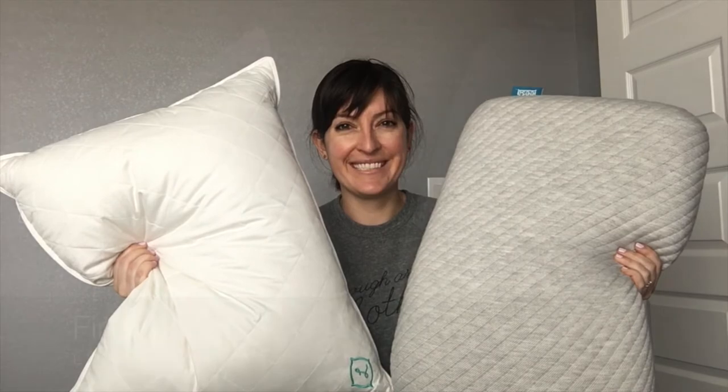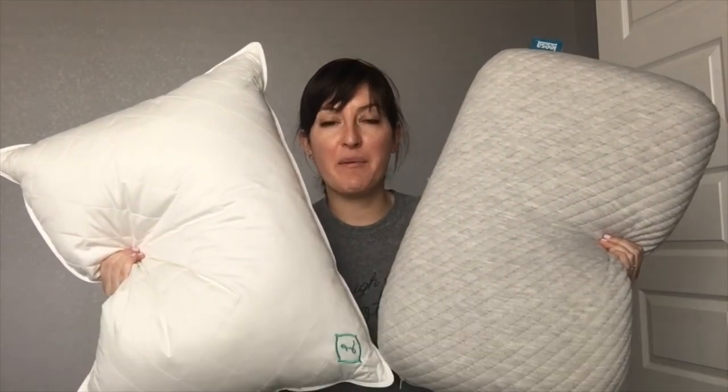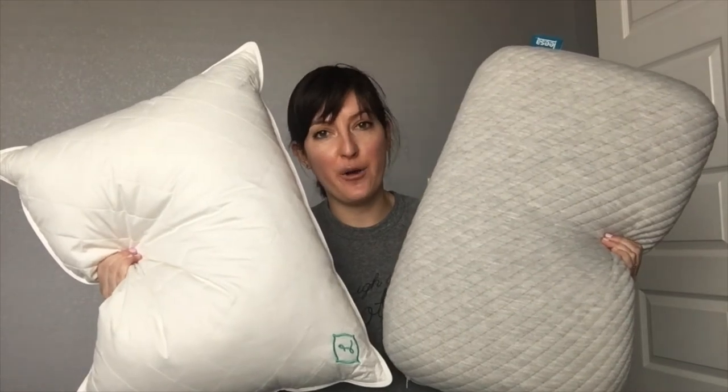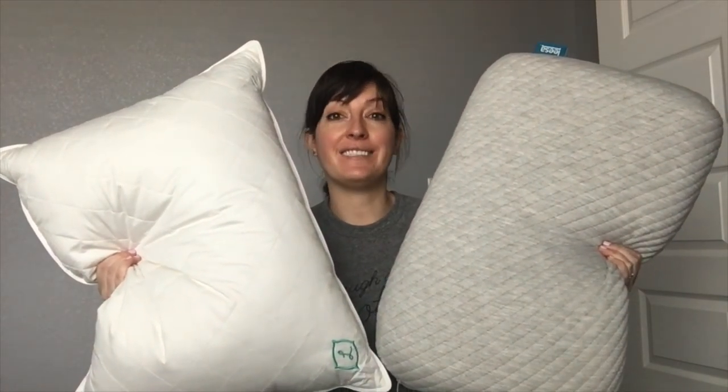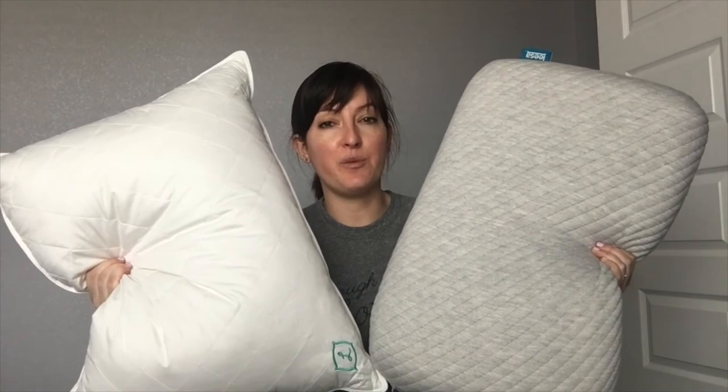I should mention you can just throw the entire L pillow in the washing machine as well. I have positive experiences with both of these pillows, and I think they both have features that make them stand out on their own. If you know you want a down alternative pillow and you're looking for something you can customize a little bit, the L pillow is a nice option because you can give them a ton of information and they take all that into consideration when making your pillow.